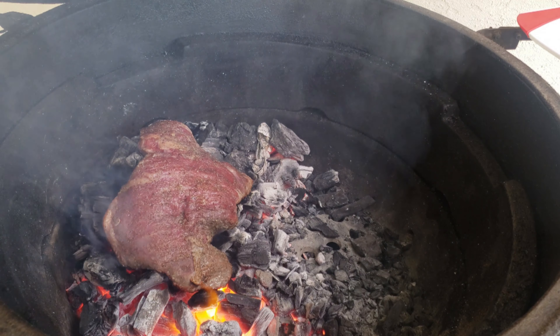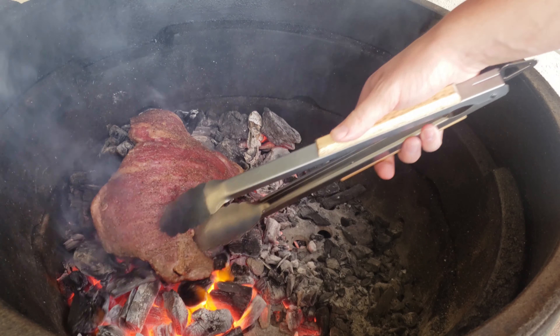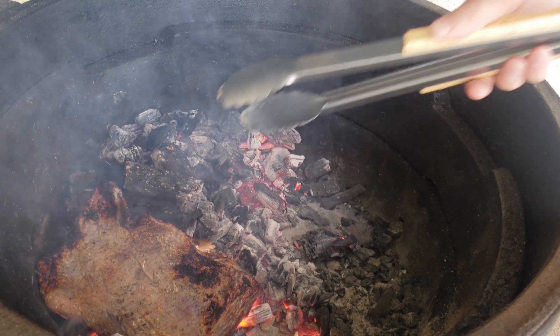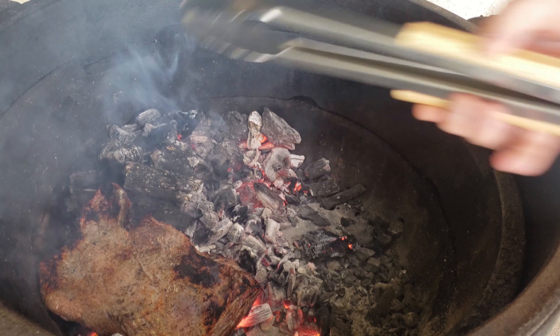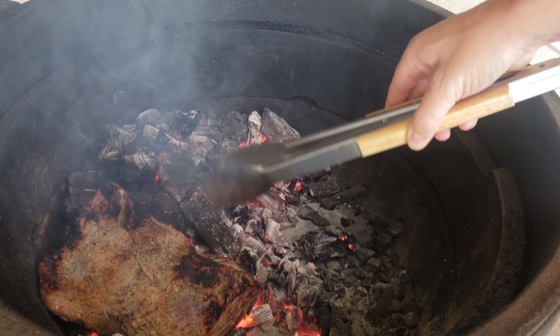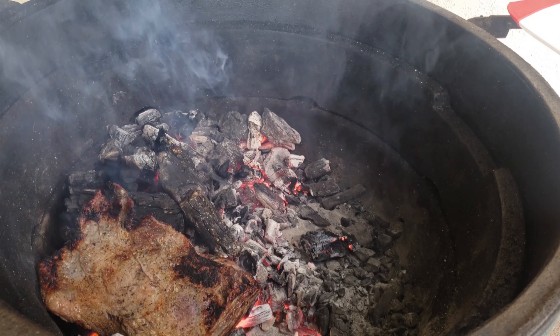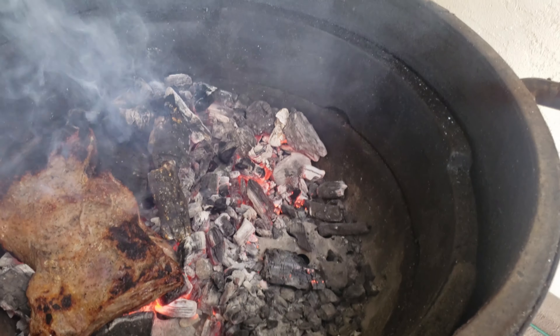It's been about a minute and a half. I want to see how we're doing — I haven't done this in a hot minute. When you're doing this too, all the charcoal that the steak was on, you're pretty much killing it. So you want to make sure you get a good bed of charcoal before you start this.